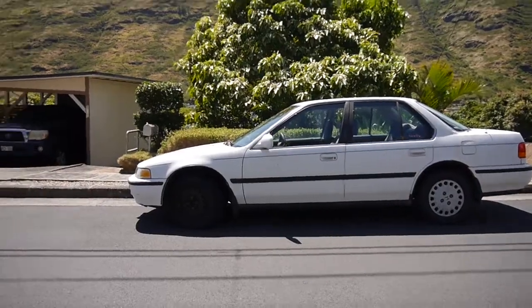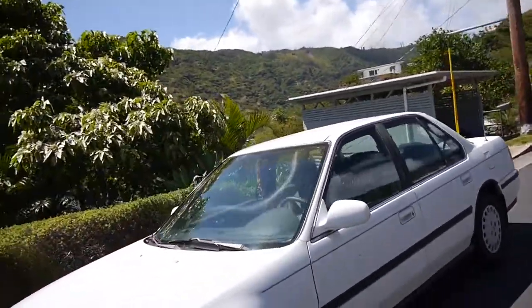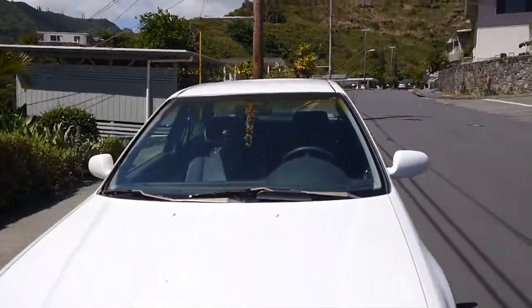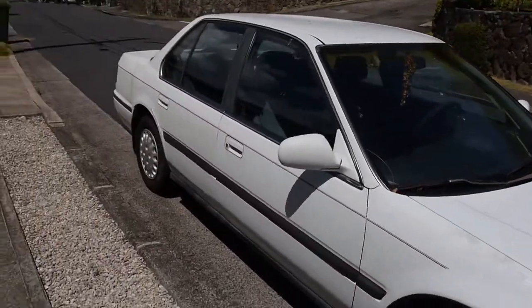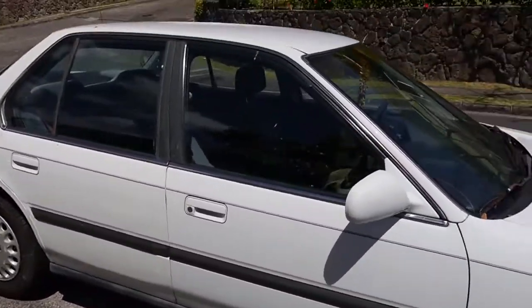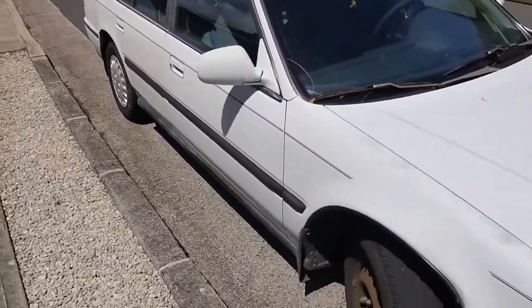Oh, look at that. Let's see if it stays started. So far so good. Pretty good, pretty good. And that is how you change the EGR valve on a 1992 Honda Accord sedan LX on the street. So we can sell it — if you want it, hit me up.